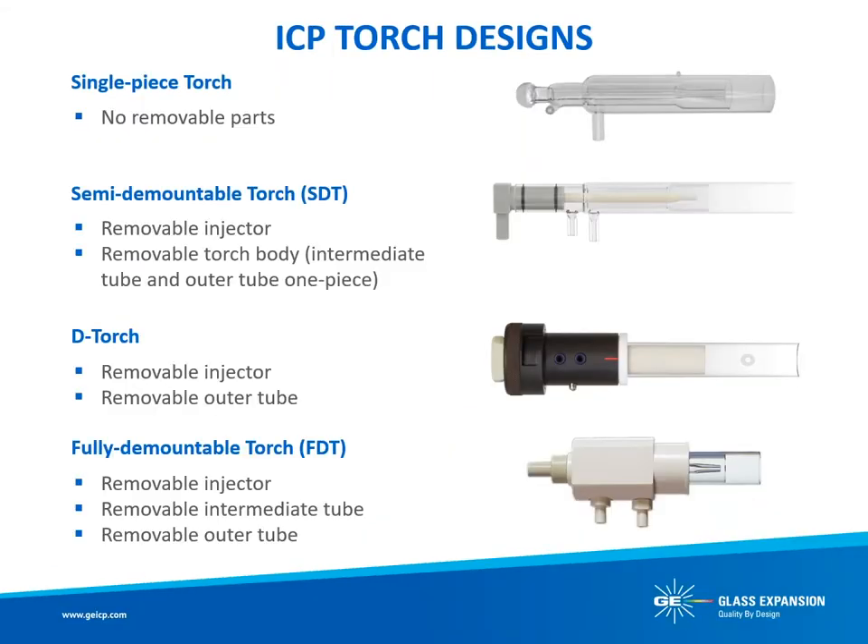Before getting started, let's quickly review the different ICP torch designs available today. A single-piece torch offers no removable parts. A semidemountable torch provides a removable injector and quartz torch body, which is an outer tube and intermediate tube fused together. The injector adapter of most semidemountable torches relies on O-rings for the seal. The D-Torch offers a removable injector and low-cost removable outer tube. The intermediate tube of the D-Torch is fused to the D-Torch body and manufactured from ceramic for greater robustness. A fully demountable torch provides a removable injector, intermediate tube, and outer tube.